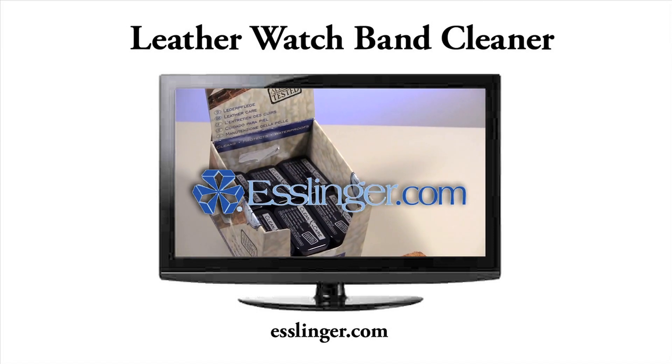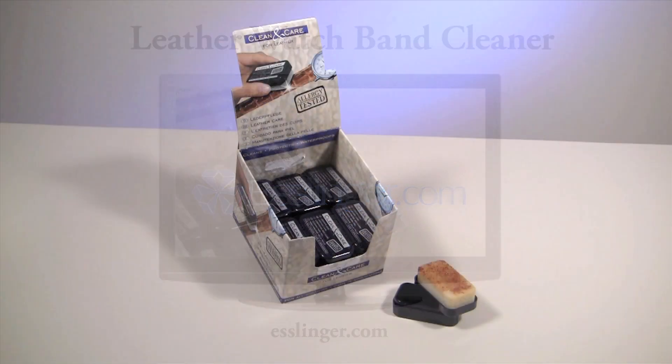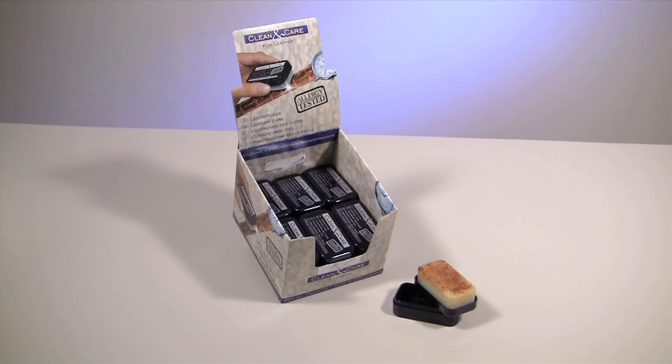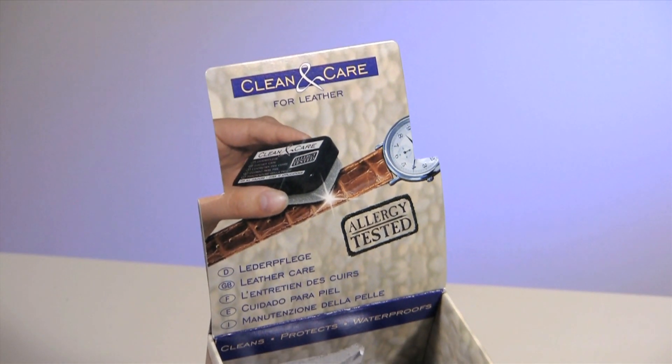Esslinger.com has the cleaners you need to keep your leather watch bands looking like new. The Clean and Care Leather Watch Band Cleaner is the perfect cleaner to have on hand. It was designed to make your leather watch band look shiny and new.